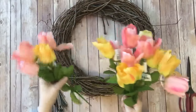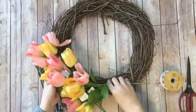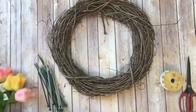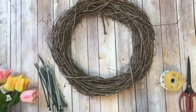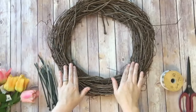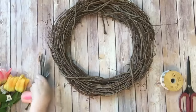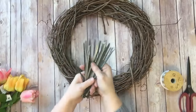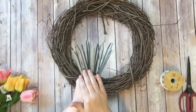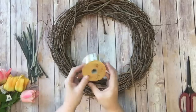The idea behind this wreath is to pack this grapevine wreath full of tulips all the way around because I want it to be so full. It's going to be easy, it's going to be quick, and I'm going to show you how to do it step by step. You need a grapevine wreath, or any wreath will work actually. I'm also going to use some twist ties — I got 200 of them for two bucks at an auction — and a little bit of ribbon for the hanger on the wreath.